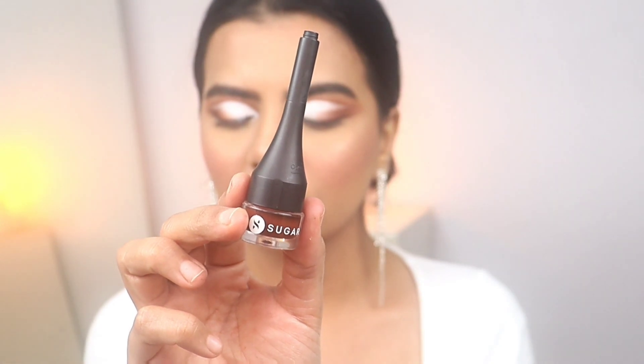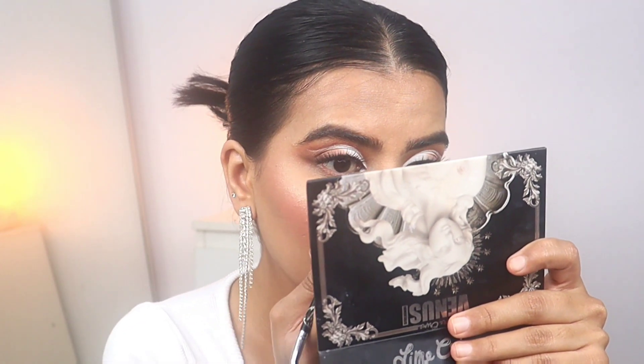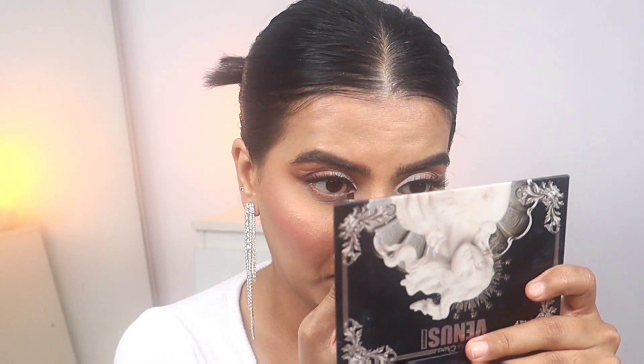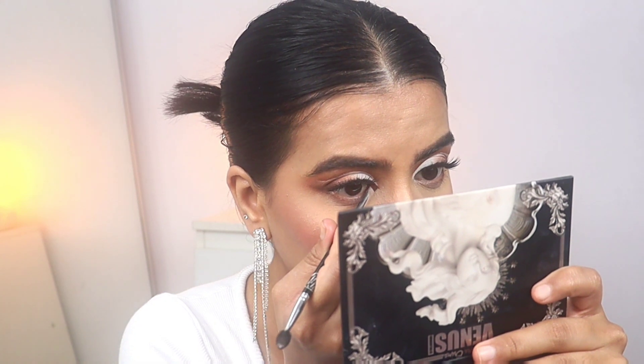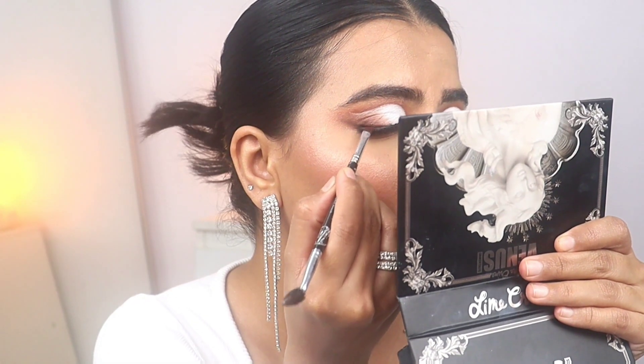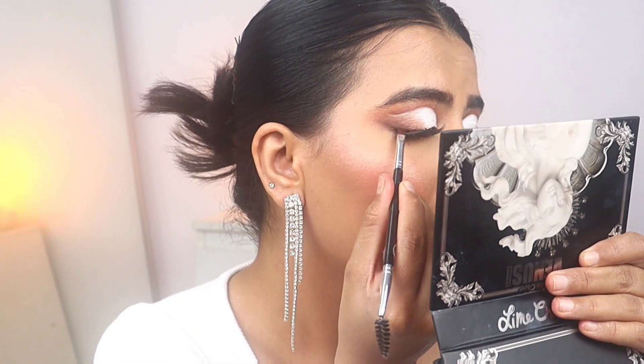Now I'm using this gel liner from Sugar. It might not be available everywhere but you can use any gel liner. Brown was looking very nice so I have this one in brown. I'm drawing a pointy inner corner and an outer wing — just a small wing liner.